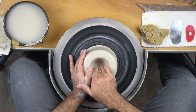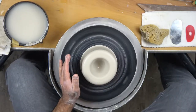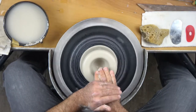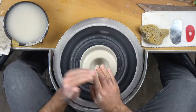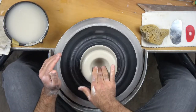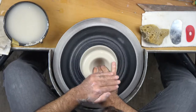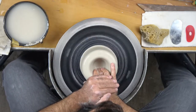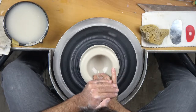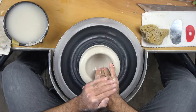The next thing we're going to do is pull towards yourself. You can use your left hand to back up your right hand for doing this. Make sure the interior is wet, take your right hand, go all the way down to the bottom, then support your right hand with your left and move across the bottom and then slowly up the wall. What that will leave you with is a curve, and you can go over that several times.